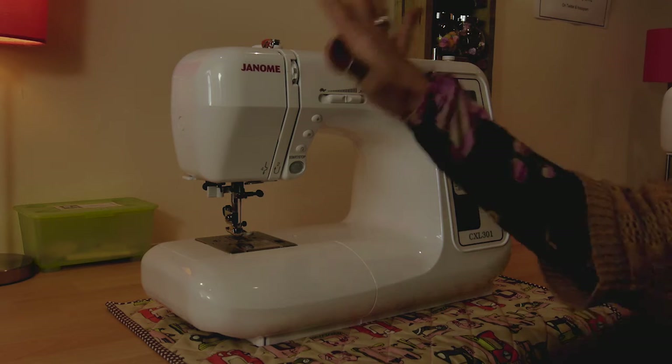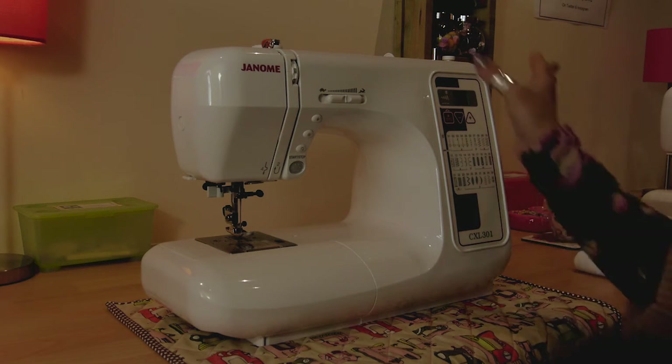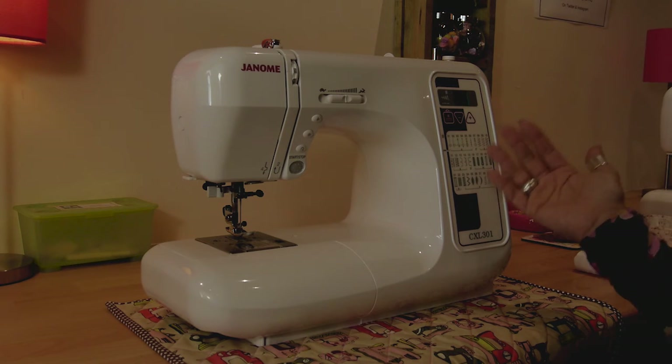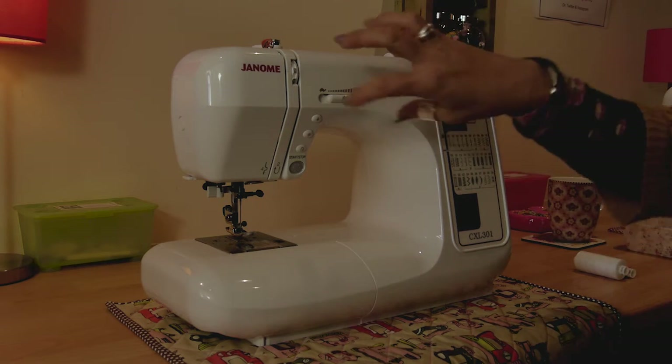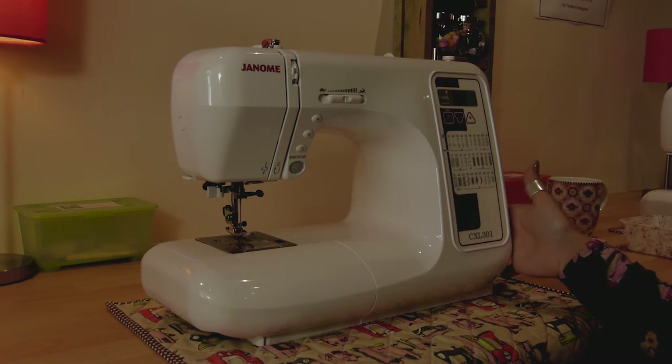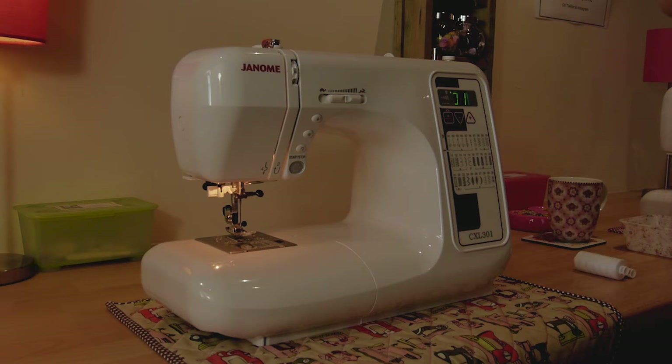There's nothing unusual about this sewing machine. Yes, it's computerized and yes, it has a digital display, but all that does is basically replace the traditional dials that you would have on the front of a sewing machine. I'm going to switch it on and show you all the functions and how we're going to thread it.